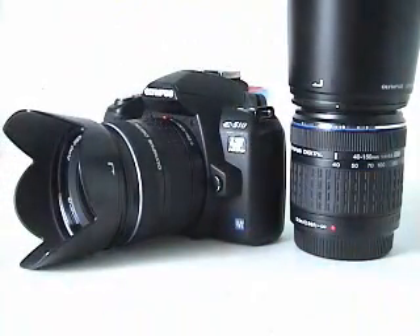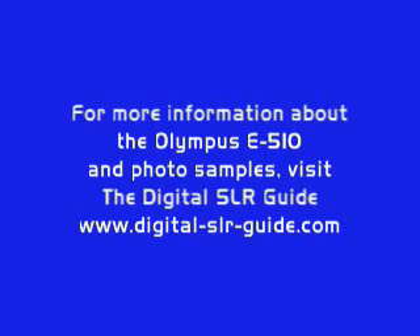And there you have it. Thanks for watching this quick video introduction to the Olympus E510 digital SLR camera. I'll see you next time.